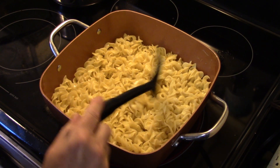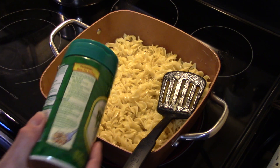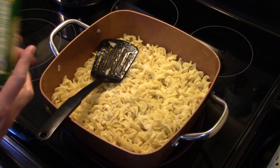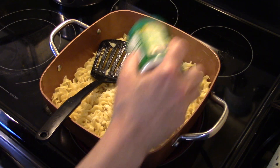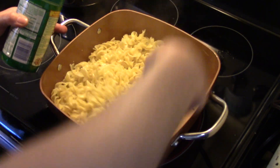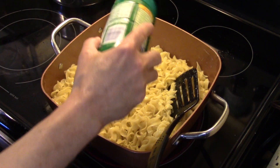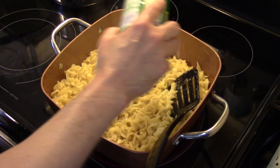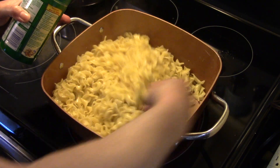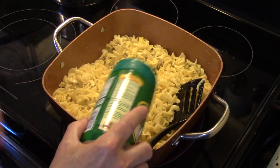Now that my noodles are about halfway done frying, my mom always put the bottled spaghetti cheese in there. I'm using that rather than fresh parmesan to keep this original to the recipe. Put a generous helping in — this will help in browning the noodles as it seasons them too. You're going for about a quarter cup of cheese.